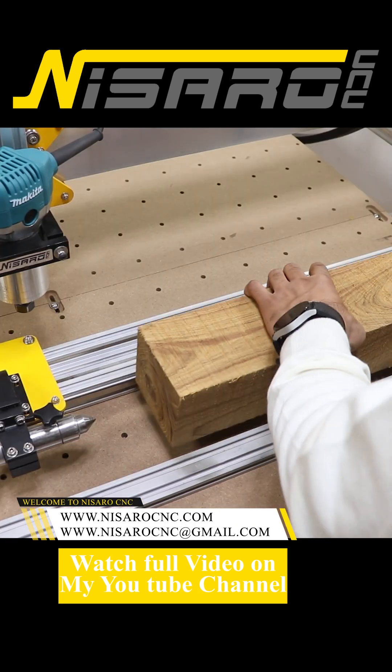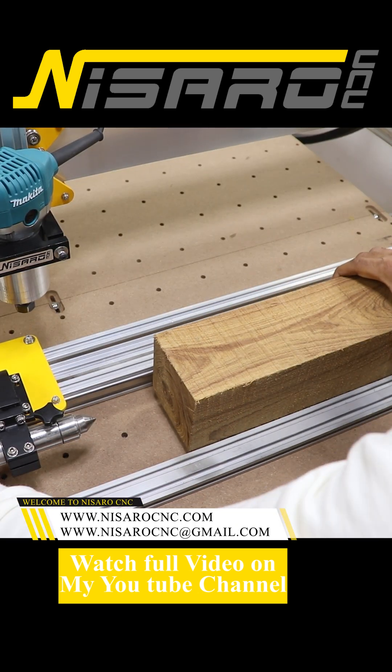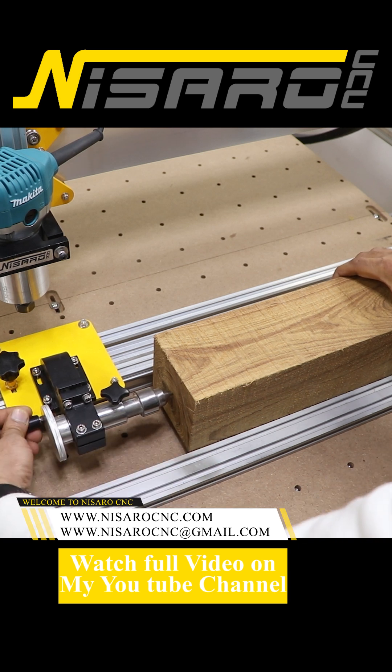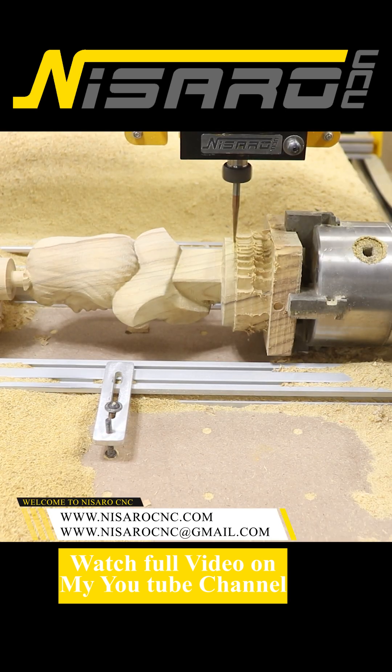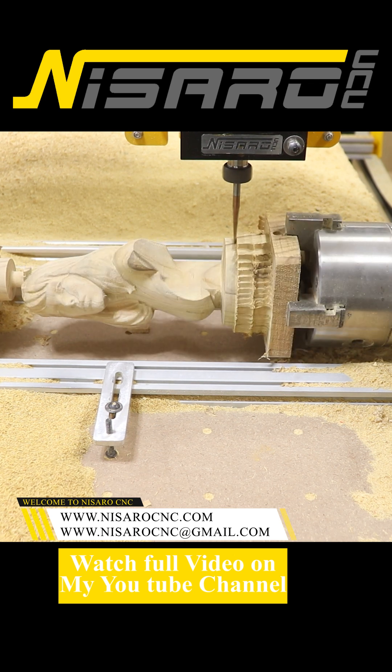Rotex Rotary is quite feature packed. Some of the best features include the integrated proximity sensor, which helps you re-home should you lose track of your cutting position. There's also a really nicely designed adjustable tail stock mechanism.